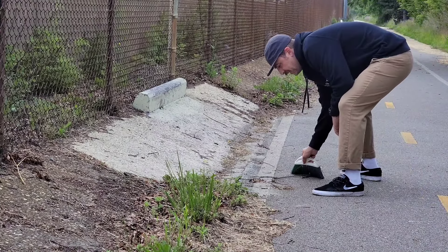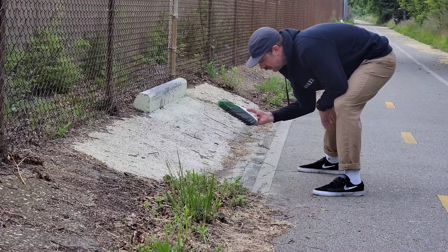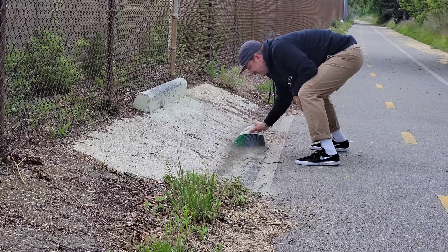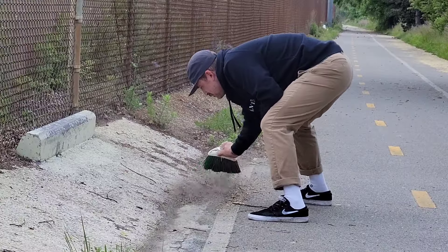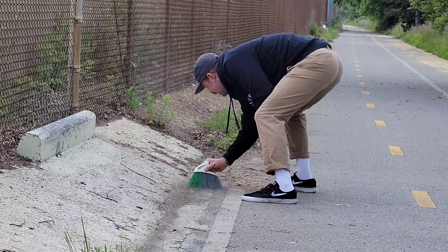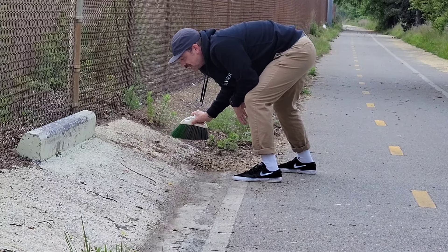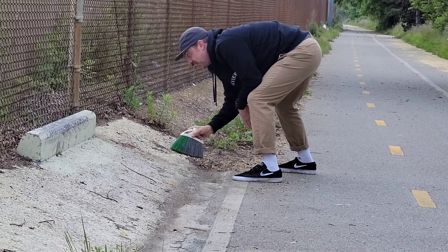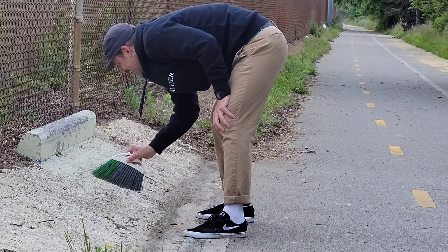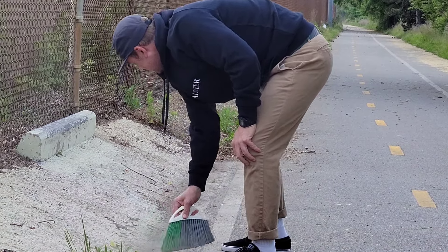Thankfully my broom at my house broke so I can fit it in my backpack now, and I can carry around a little broom to sweep this up. This is pretty chunky — it's a good thing I got those wheels. This is way chunkier than I thought. There must be a reason why no one skates it, right? Wow, this is crusty. This is real crusty.